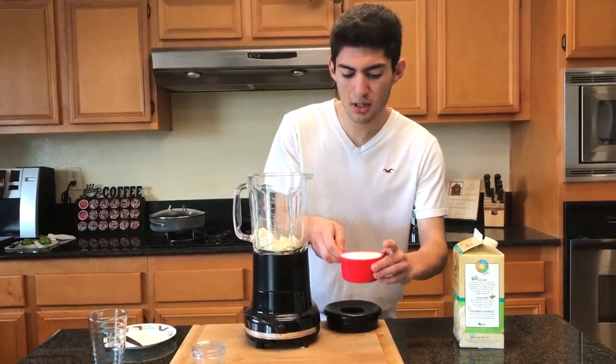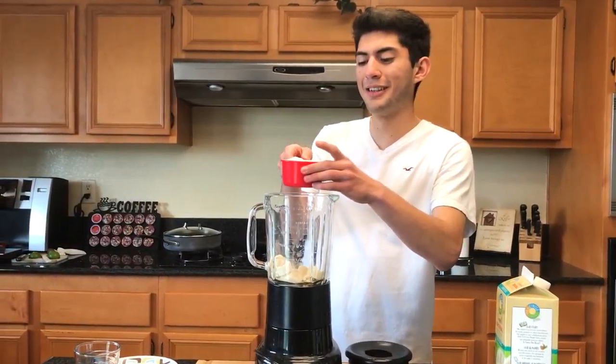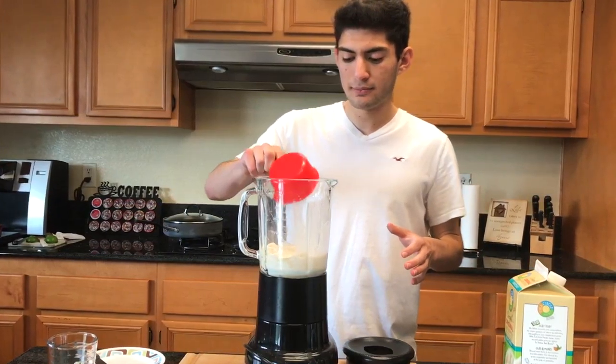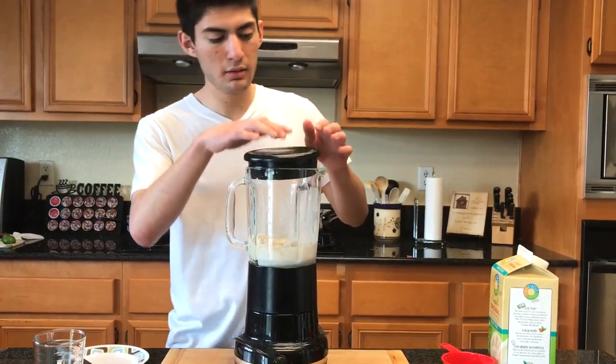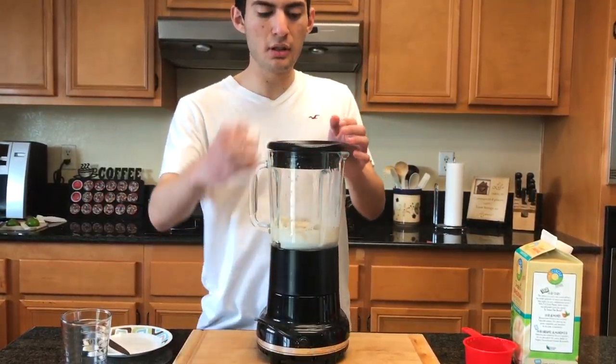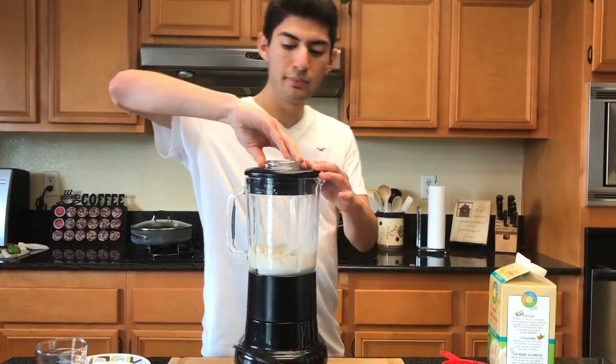It also has B12 — yeah, it does have B12, I was just checking. So we're gonna add about a cup of this right in there.